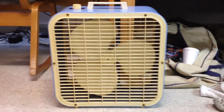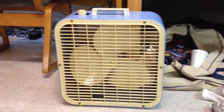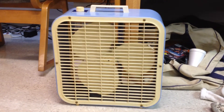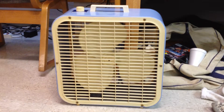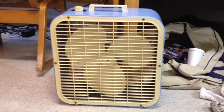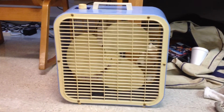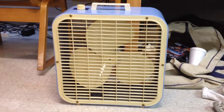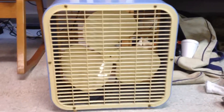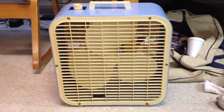I leave this fan on low almost every night overnight in my room — I like some white noise, so this is a good candidate for that. Still going. I think that motor's well lubricated. Anyway, I think that's about it. Thanks for watching and there's more videos on the way. Bye-bye.